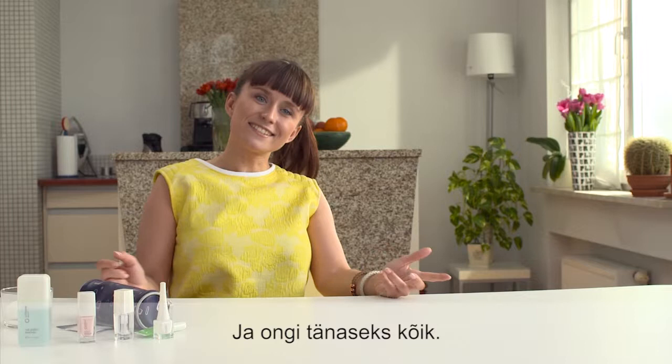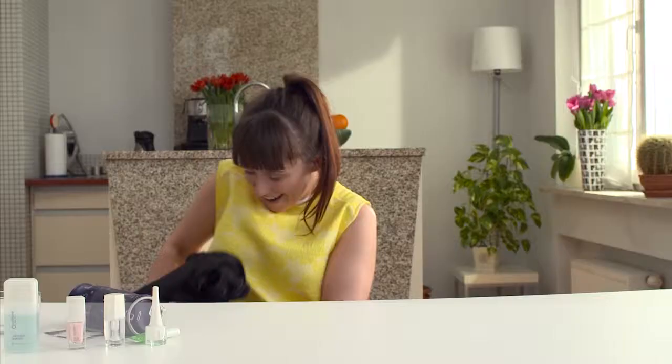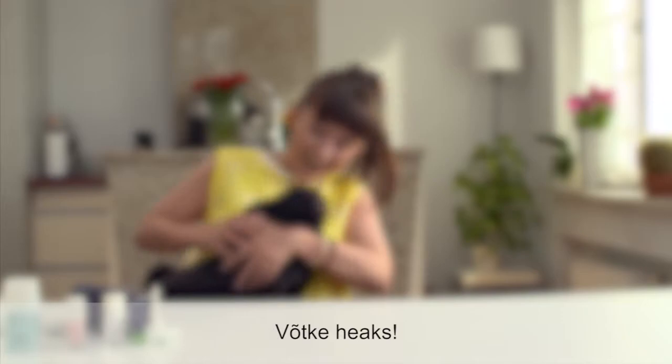As you can see, the end result is just beautiful. That's all for today. Next time I will give you even more practical tips on doing a perfect manicure at home.